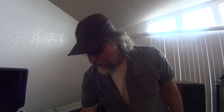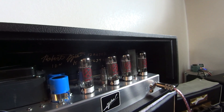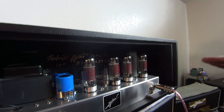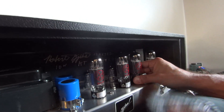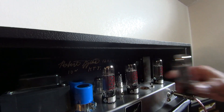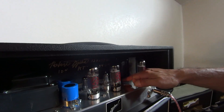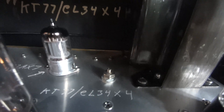The second preamp tube has to come out to do this adjustment. Always put your hand over the top when pulling the tube, because you will smack it into the chassis — I do it all the time. Grab the base, wiggle the tube up and out. There's not a lot of headroom in there. Looking inside, you can see a nut with a screwdriver slot on top — that's the adjustment control.